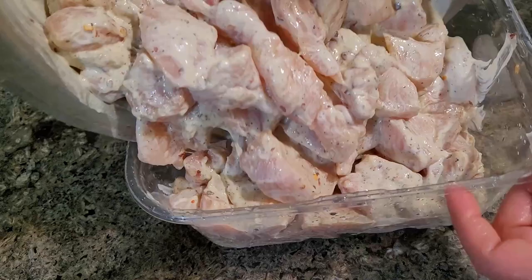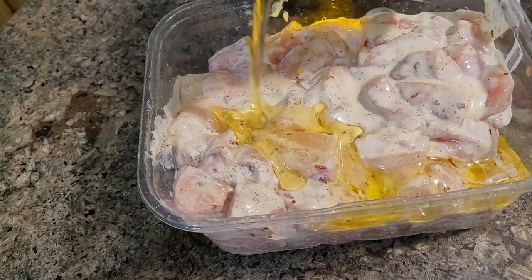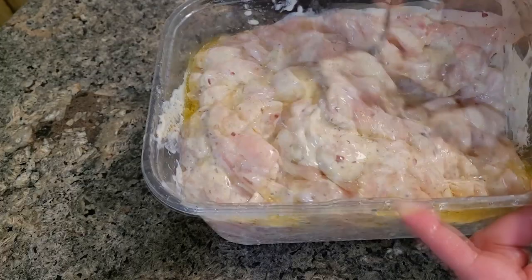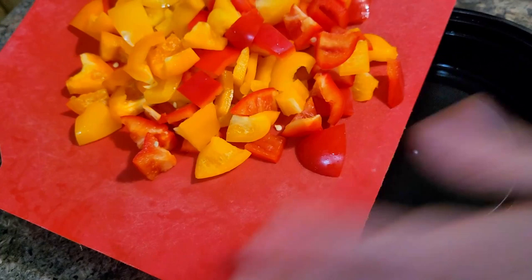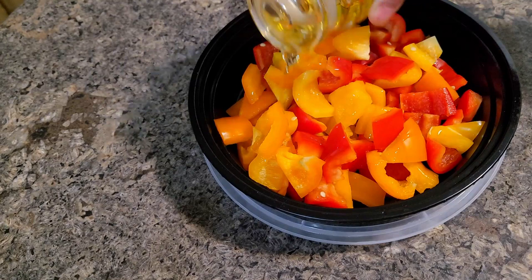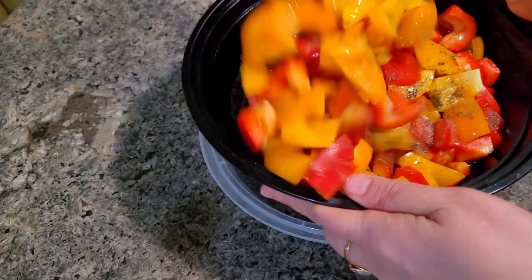I made the marinated chicken the previous day and kept it in the fridge for easy preparation the next morning. All preparations I did over two days — the party was on Wednesday morning but I did prep on Monday and Tuesday. I also cut three colored peppers into cubes for the white pasta — just added salt, pepper, and a little oil. This I will also air fry. All marinations were kept ready so that next day morning I could just get started.